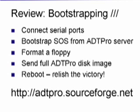To recap: the first step is to connect serial ports with a null modem. Then ask the ADD Pro server to bootstrap SAUCE. Once ADD Pro is running, format a new floppy disk. Then send the full ADD Pro disk image to that new disk. Reboot with CTRL RESET and you're ready to go! Thanks for watching, and visit addpro.sourceforge.net for lots more details.